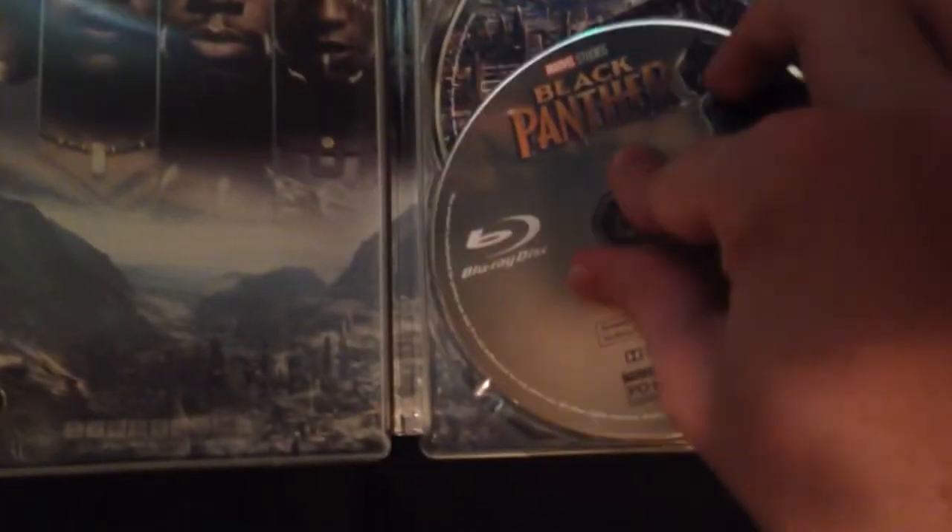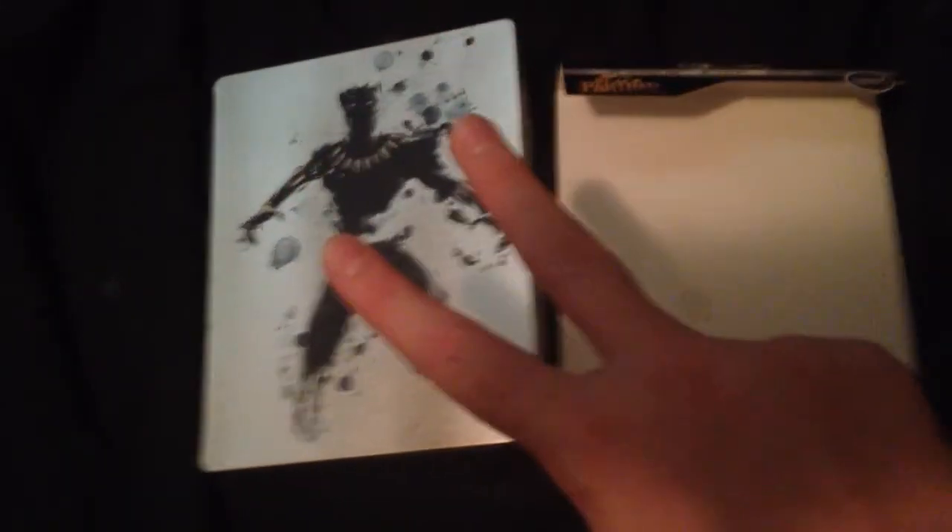Alright you guys, that is it for this unboxing video of the steelbook of Black Panther. Give a big thumbs up for this video, don't forget to subscribe — peace out.